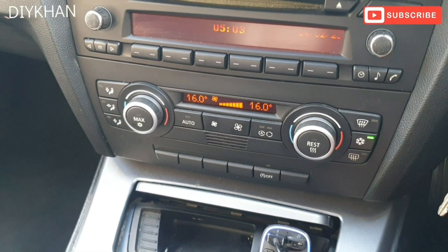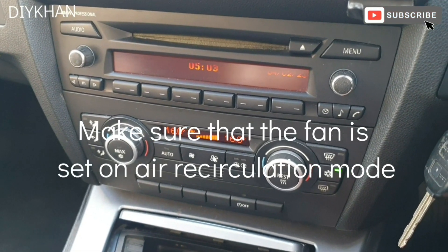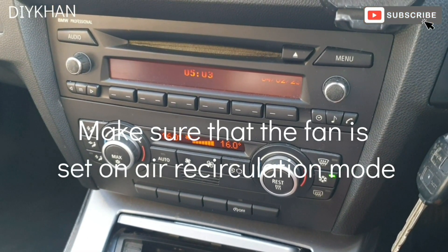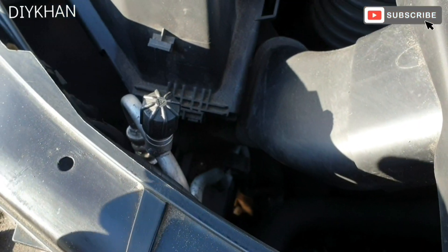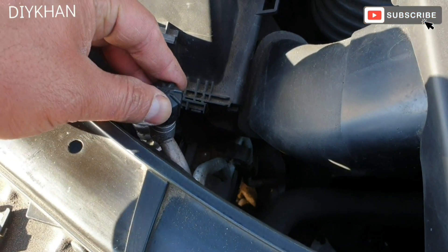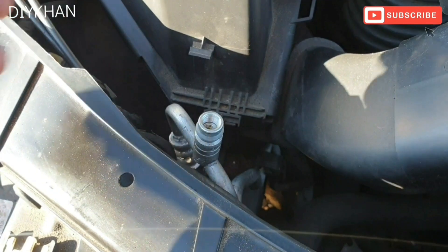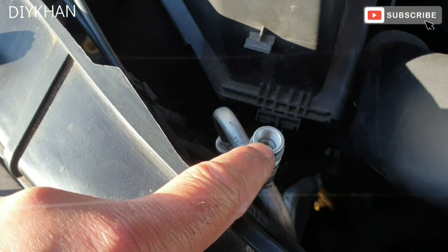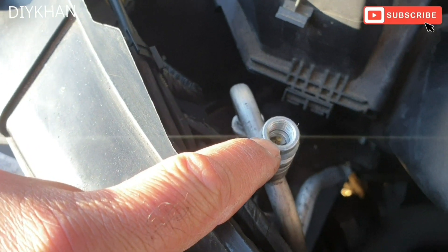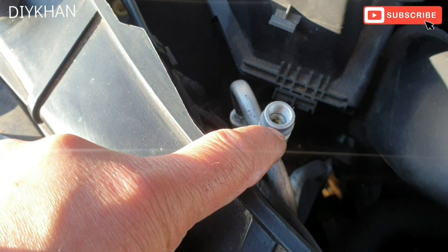We're also going to start the car up and press the air conditioning. Now we're going to go into the engine compartment, look for the AC refilling pipe and start the procedure from there. There are two points — one is low pressure and one is high pressure. This is the high pressure valve, so the refilling kit we have will not fit here.